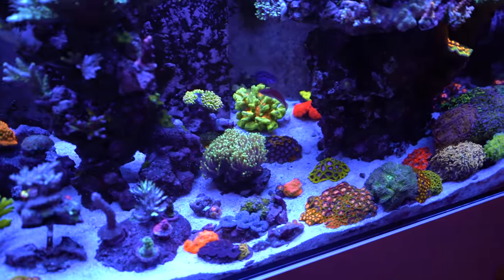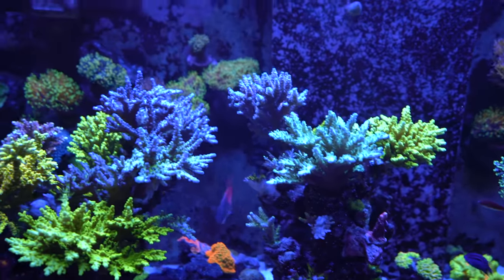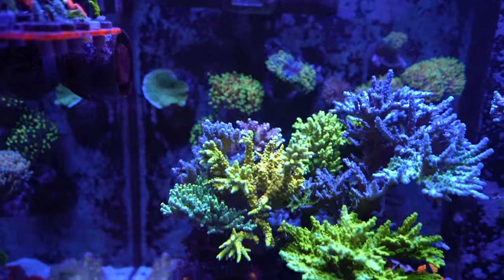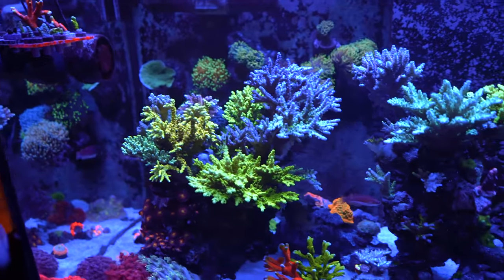I see you've got all your LPS back here in the corner, SPS on top, all your torches all the way in the back, foxface down at the bottom, and miscellaneous corals throughout the tank with a few clams in the middle. Looks pretty cool.